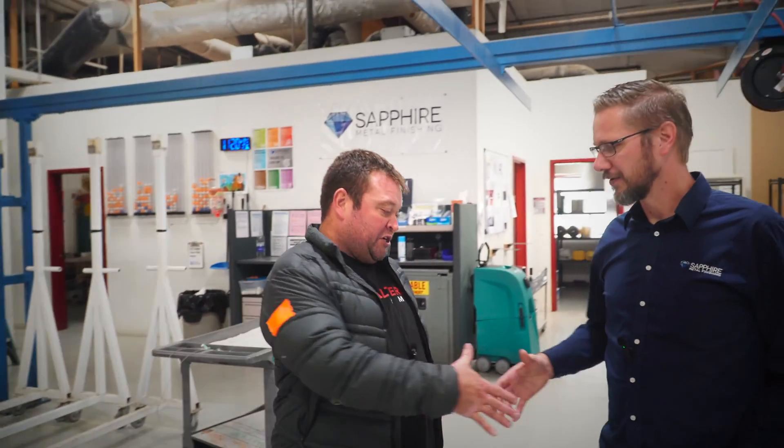Parts come out of the line, we bring them to the packaging area, unrack them, inspect them, and make sure everything looks good before packaging them up and sending them back. When we get them back to the shop, we'll show you how they fit on a rifle. We really appreciate Robert showing us the whole process and the work and effort Sapphire puts into making a great product.